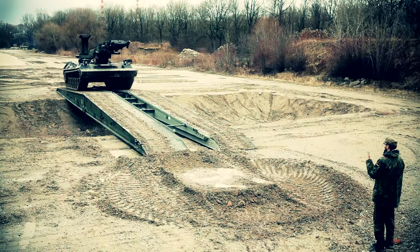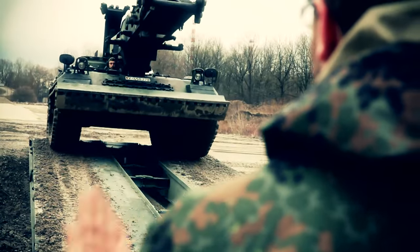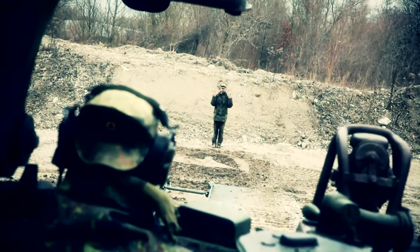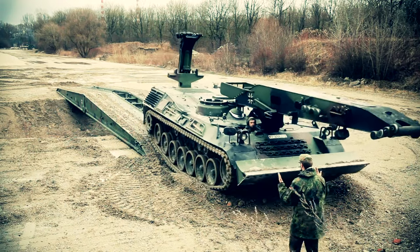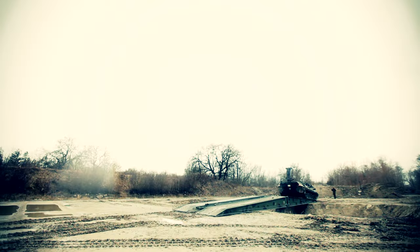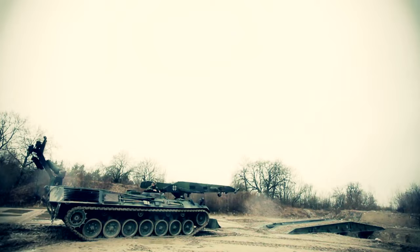Very practical. The beaver bridge-laying tank always has its own bridge on its back, and can thus easily cross gorges and rivers, or prepare the way for other vehicles. Laying down a bridge only takes three minutes. The other way round is much more complicated.